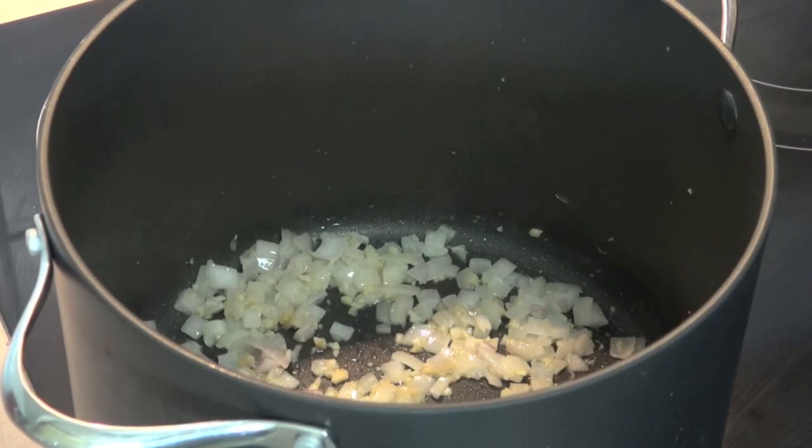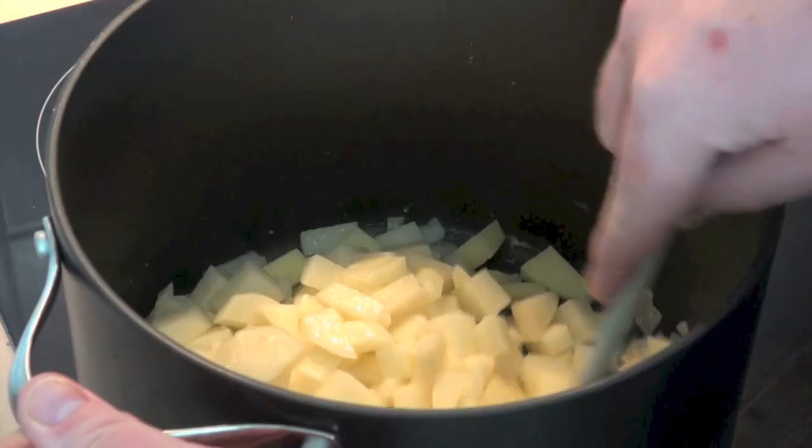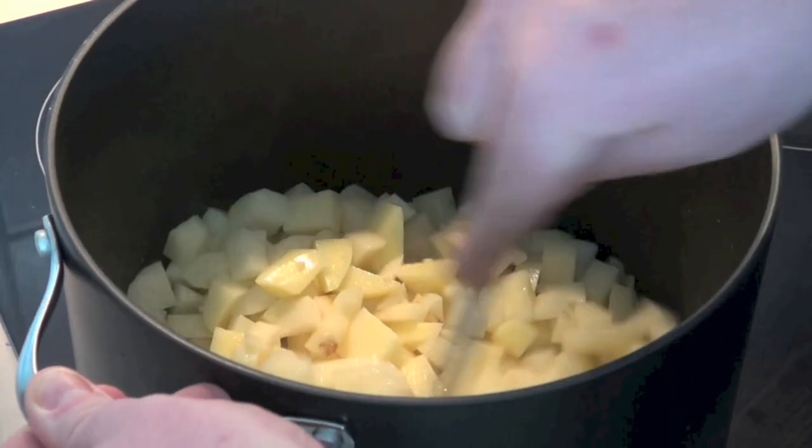Next we're adding in our potatoes — one kilo of potatoes, washed, peeled and chopped. Give them a good stir so they get nicely coated with that onion, garlic and oil.